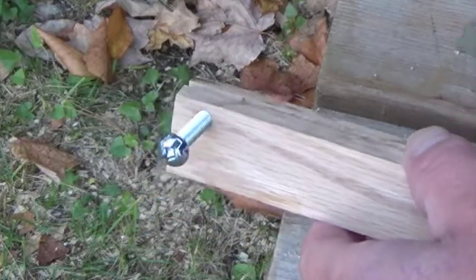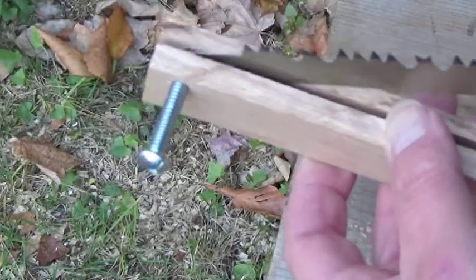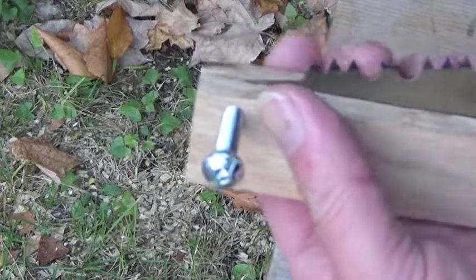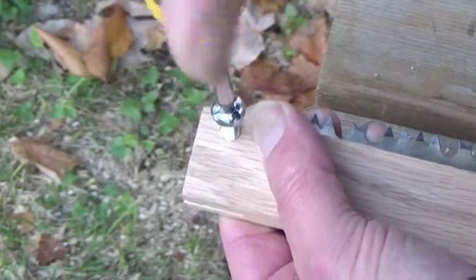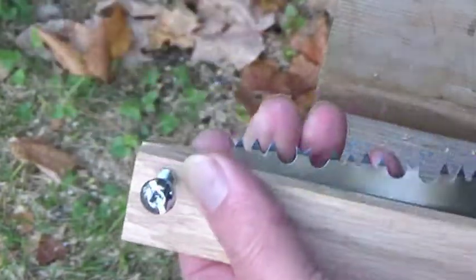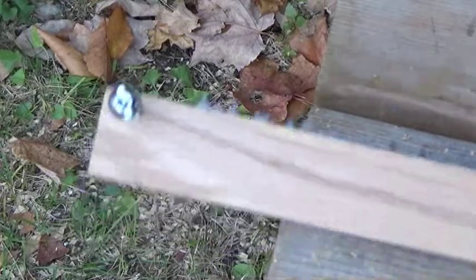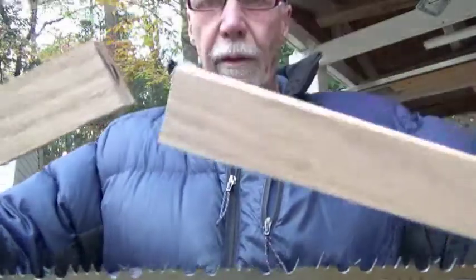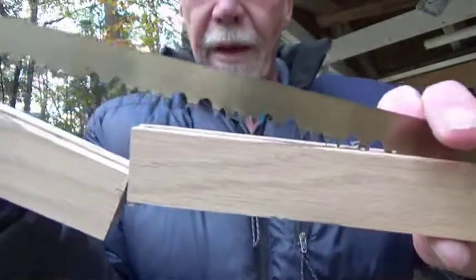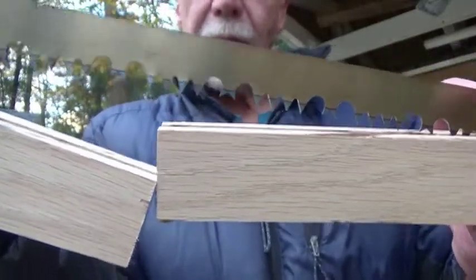I've got the screw started — it's just starting to show up there. I'll put that in place; that should be the right spot. Now it's locked in place. I'll finish by screwing it all the way down and then cut off the excess later. I've cut it off but made it just a bit longer. To get a nice tight snug fit I'm going to go back to the table saw and cut off that excess wood a little bit at a time until I get a nice flush fit.